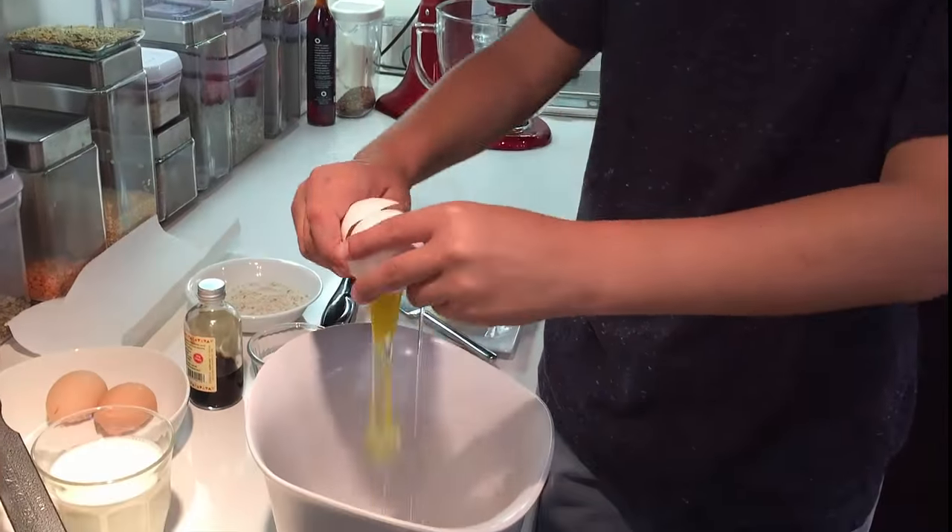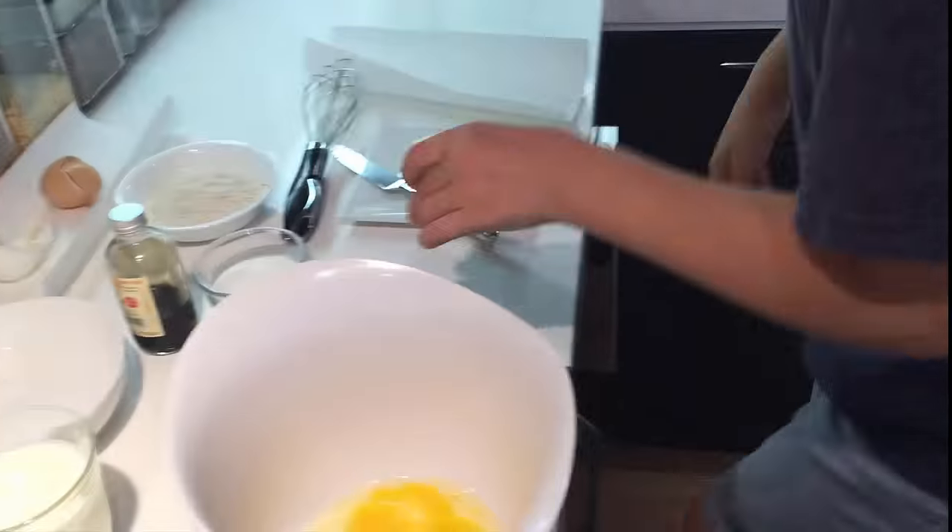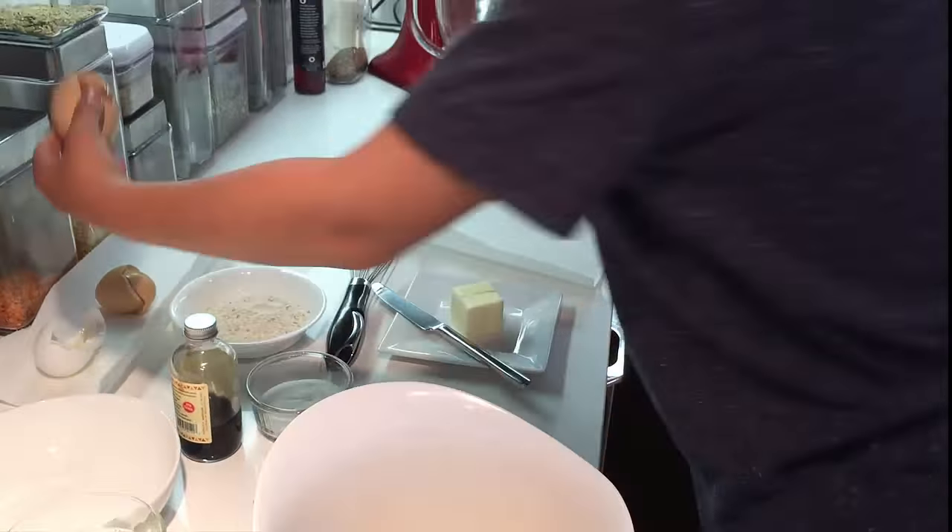The first step is you need to crack the eggs. I'm going to take one egg. You can have as many eggs as you want, depending on how many crepes you want.